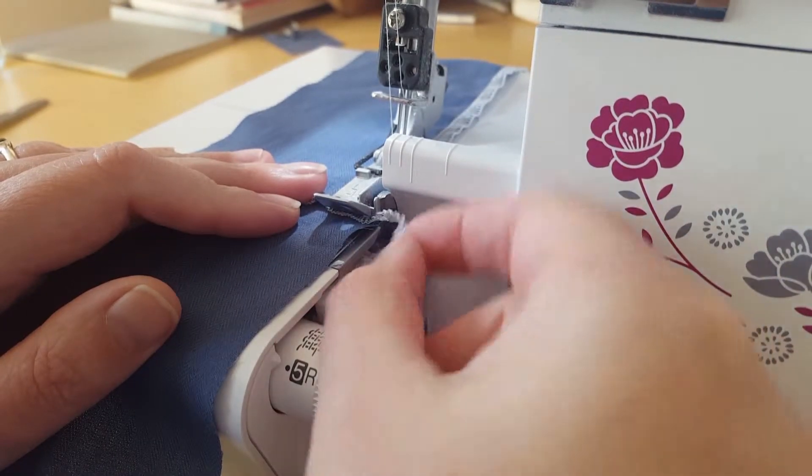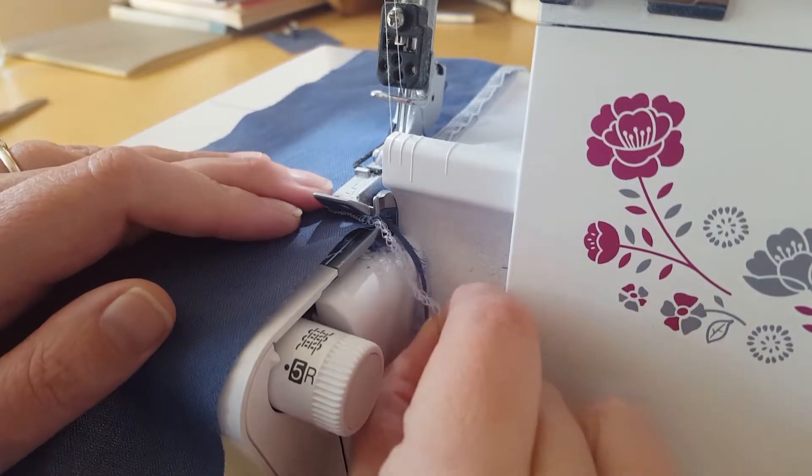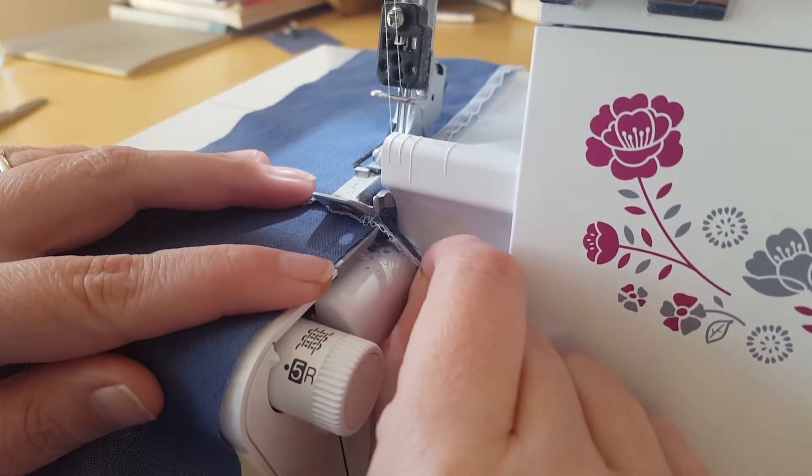As you can see, we've got these little tails from where I was overlocking before. I find these actually quite useful to help hold it flat — the cross piece flat.